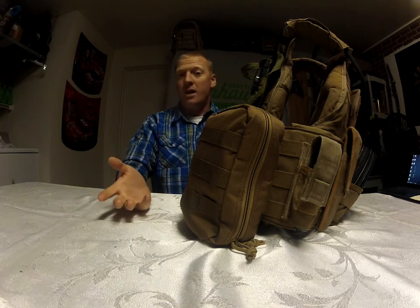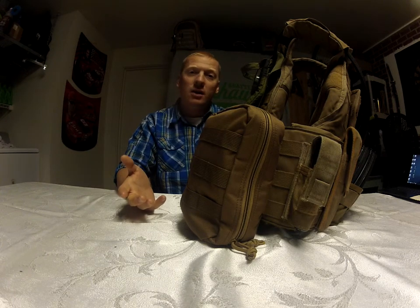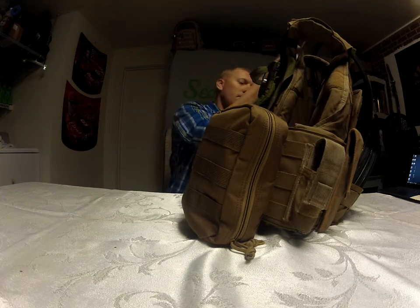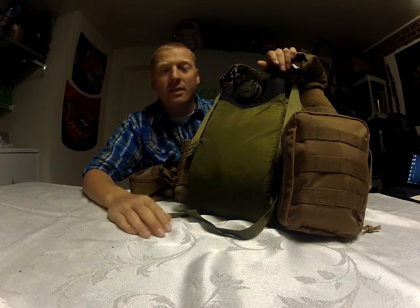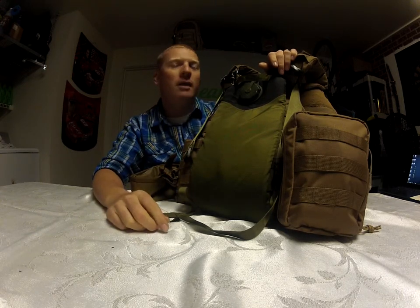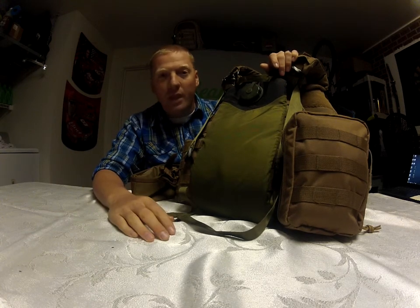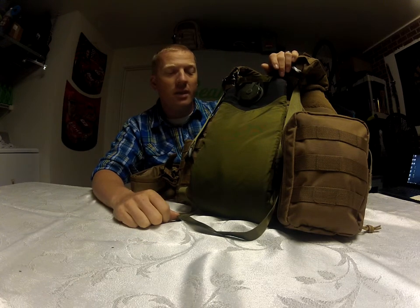The other issue I was getting blasted for was not having a water source — people were saying carrying all this gear and no water, you're going to get dehydrated and not be able to fight. Alright, got it, so I fixed that one. The way I've got it set up isn't ideal — it's just an extra CamelBak I had laying around, threaded through the webbing — but it works, it didn't cost me anything, and now I've got water with me.